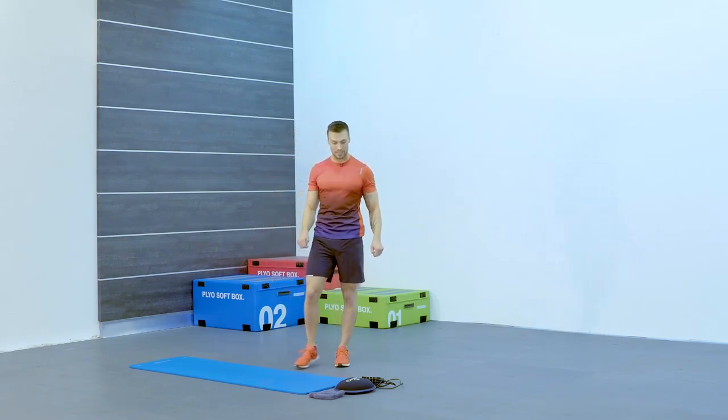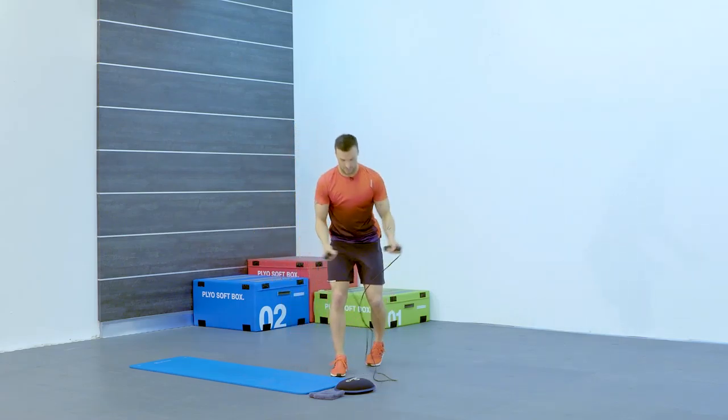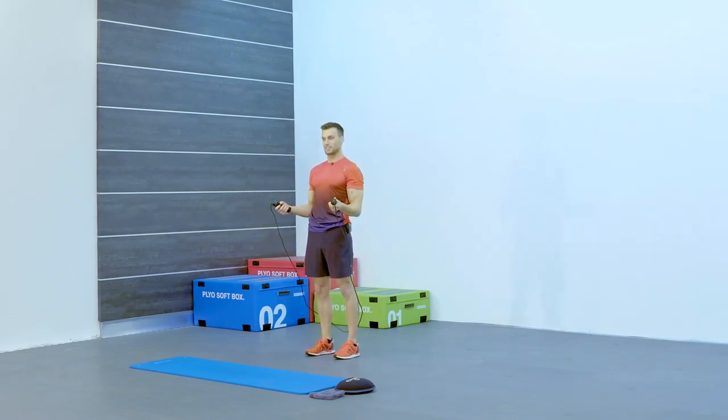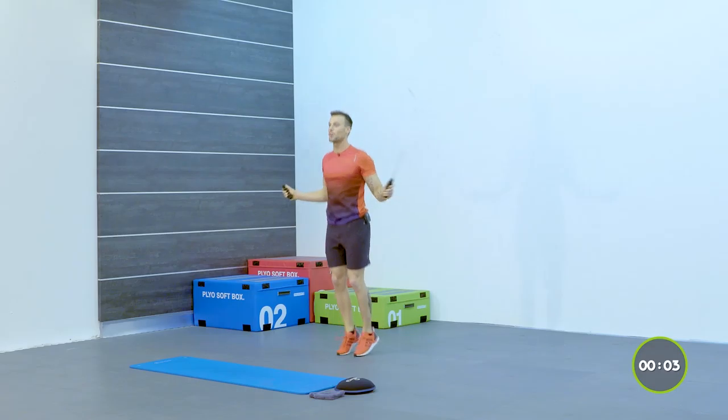The first exercise we're going to be doing — picking up the skipping rope, take the arms out overhead, just preparing yourself. Feet hip-width, nice soft knees. One minute exercise, straight in we go overhead. We're just going to use double legs first of all.